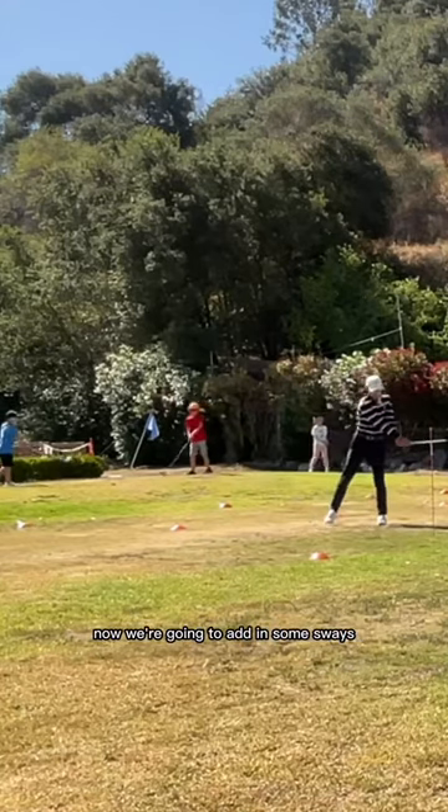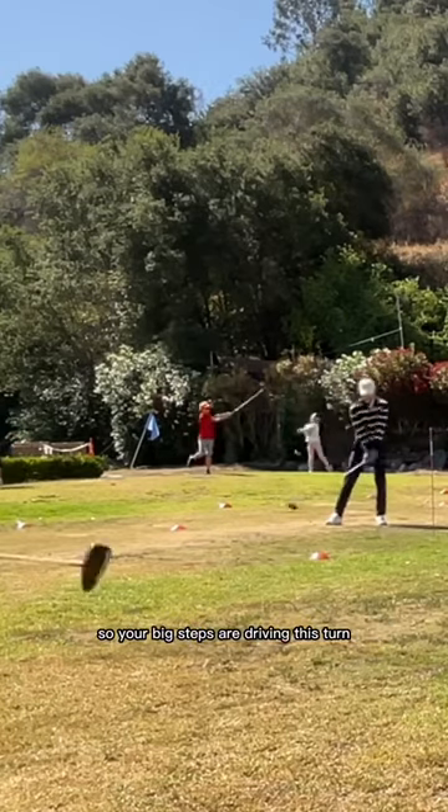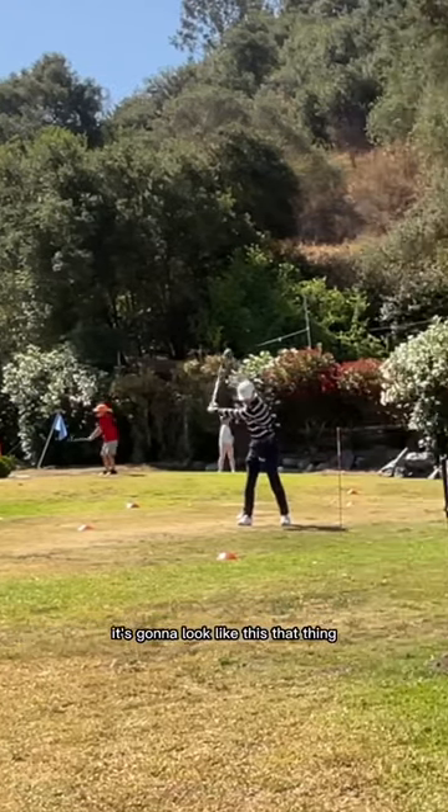Now we're going to add in some sways. Let your arms be light, but your grip is on there nice and tight. Your big steps are driving this turn. You don't want to be on the back foot going the opposite way — it's going to look like this. Stepping, moving.